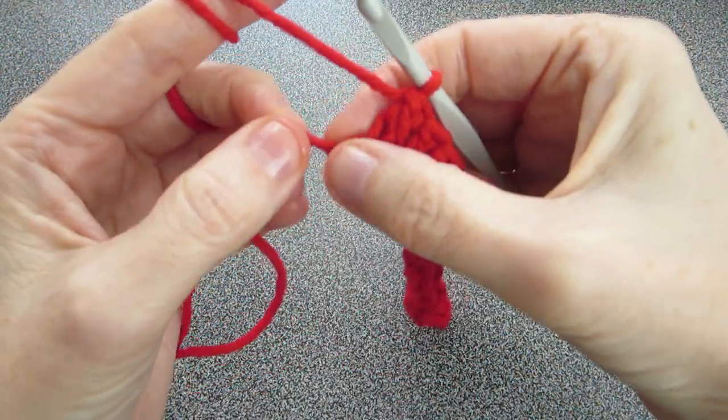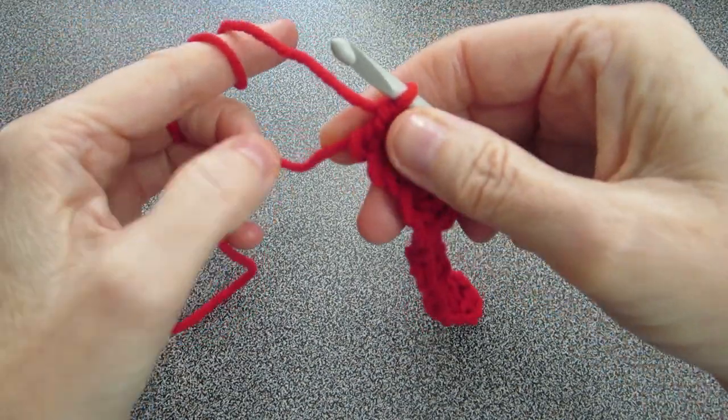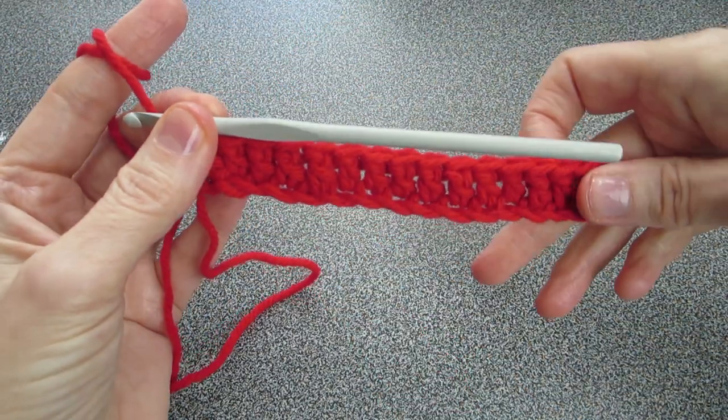Now take this end and pull to tighten it. That completes row number one.